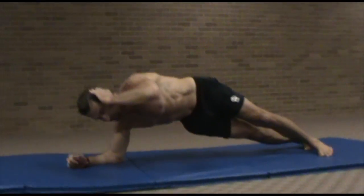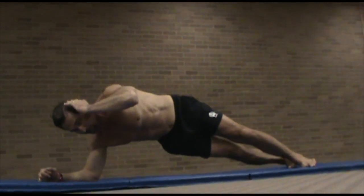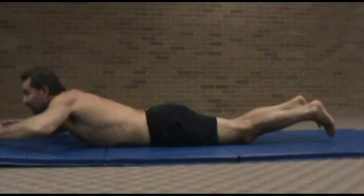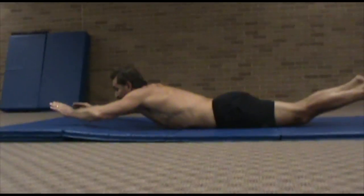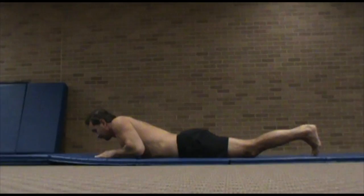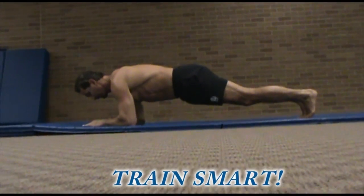Now we're bending that elbow toward the floor, training all of those core muscles including your back muscles. And now this Superman exercise — okay, it looks funny, but your whole entire back is being trained: quadratus lumborum, all of it.